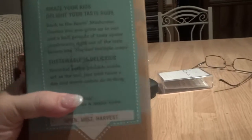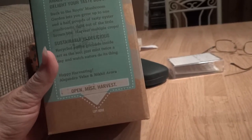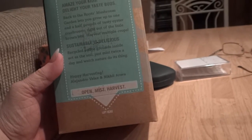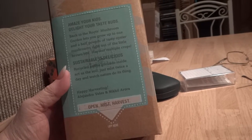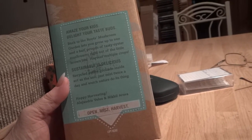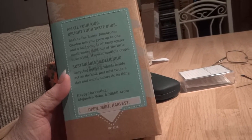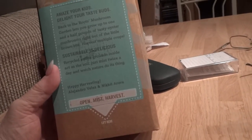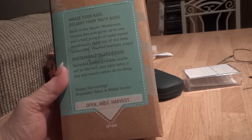This is a thing that you and your kids can really have fun with — growing your own garden, actually growing two gardens. Back to the Roots mushroom garden lets you grow up to one and a half pounds of tasty oyster mushrooms right out of this little brown box. You get to harvest multiple crops — I was surprised to read there are two harvests. Sustainable is delicious!